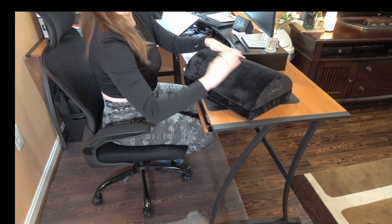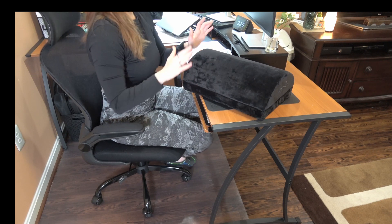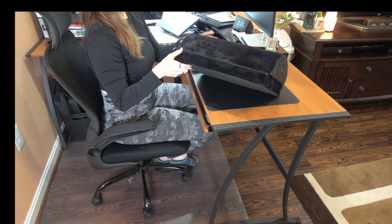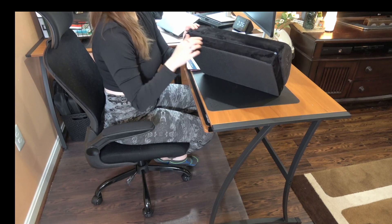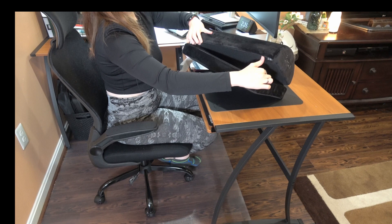This is the ComfyLife footrest. I have this here for under my desk. This has the base on it. You can take the base off if you need to — it's very easy to detach.